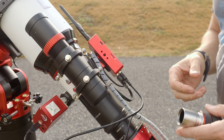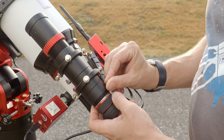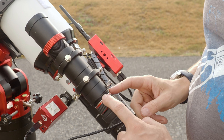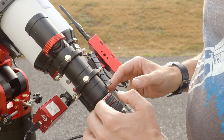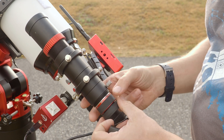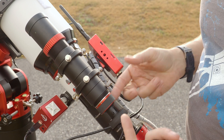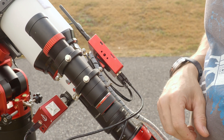Another way you can use it is to stick a diagonal straight into it. These threads, by the way, are M42, so you can actually add more extensions if you want to. You can also use it with a zoom eyepiece — that's yet another way you can use it.